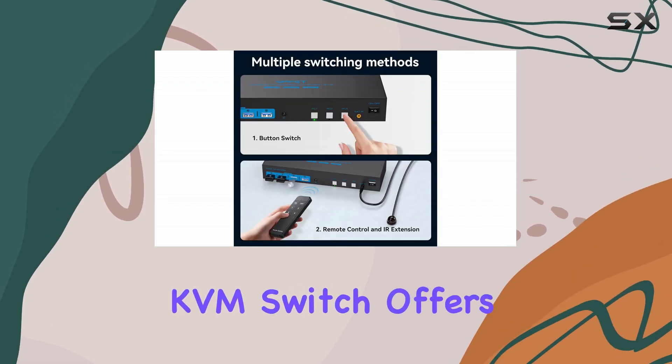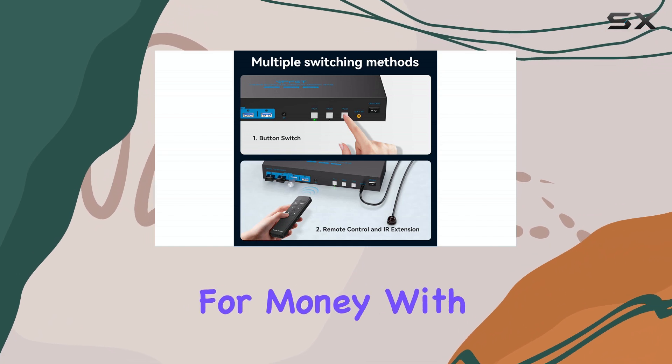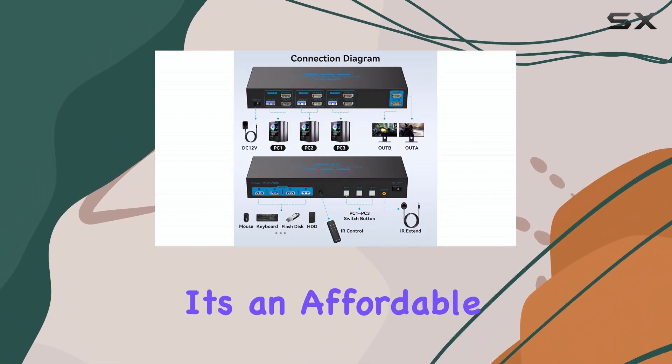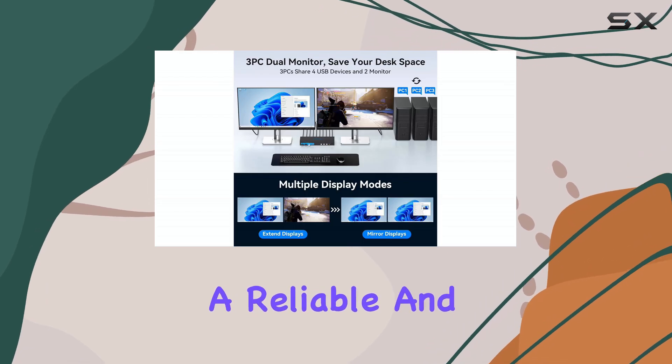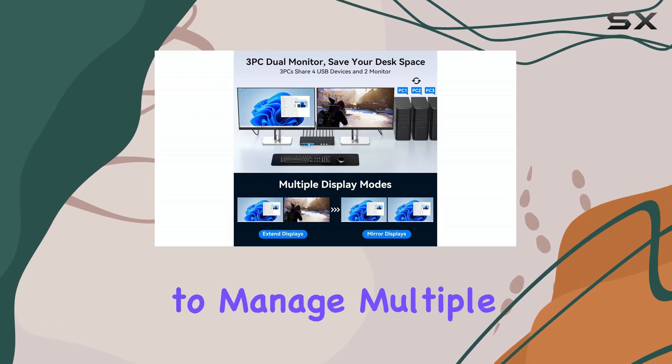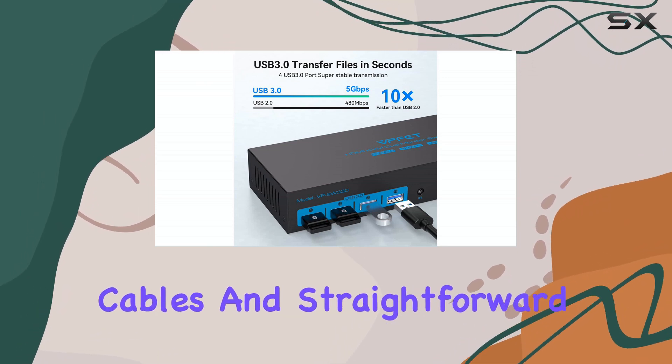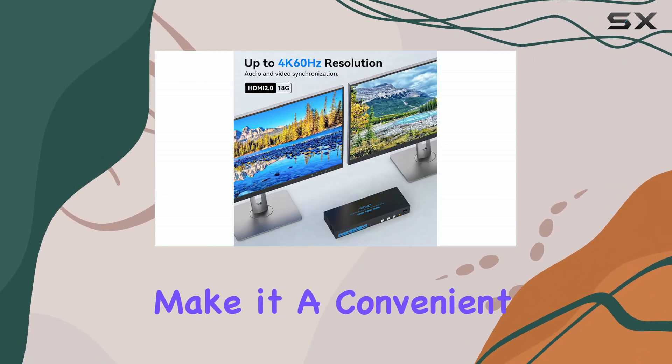Furthermore, the Comstect KVM switch offers excellent value for money. With its competitive pricing and high-quality performance, it's an affordable solution for those seeking a reliable and efficient way to manage multiple computers. The included USB cables and straightforward operation mode make it a convenient choice.